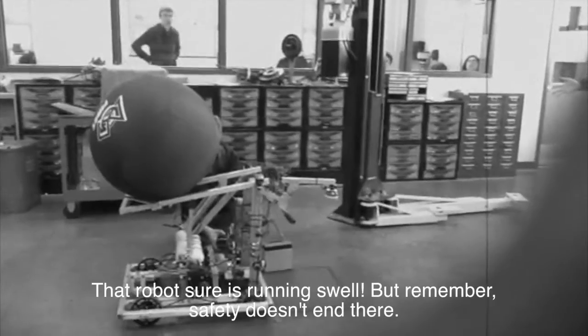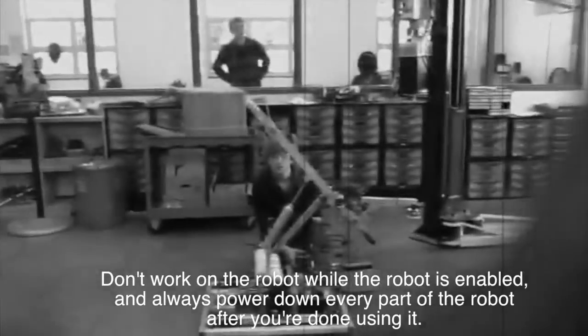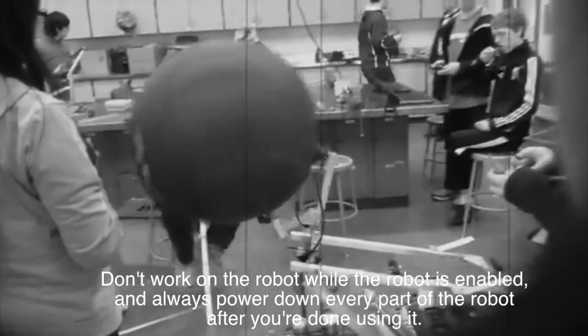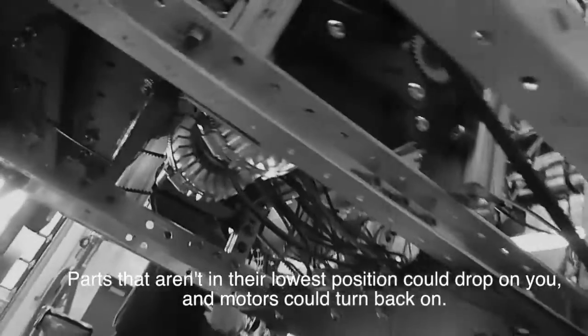That robot sure is running swell, but remember, safety doesn't end there. Don't work on the robot while the robot is enabled, and always power down every part of the robot after you're done using it. Parts that aren't in their lowest position could drop on you, and motors could turn back on. You don't want to lose any fingers!